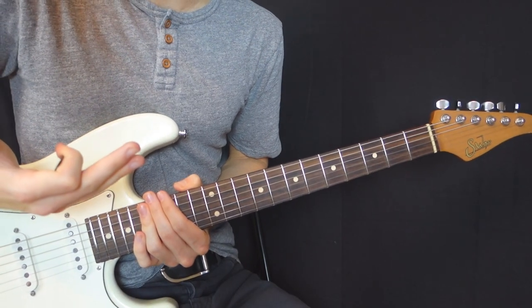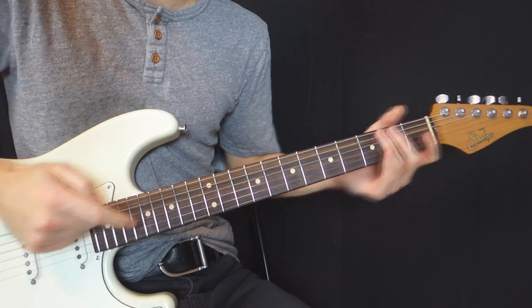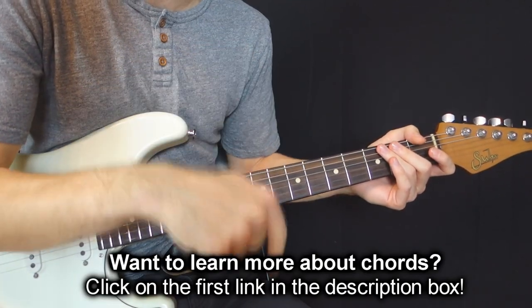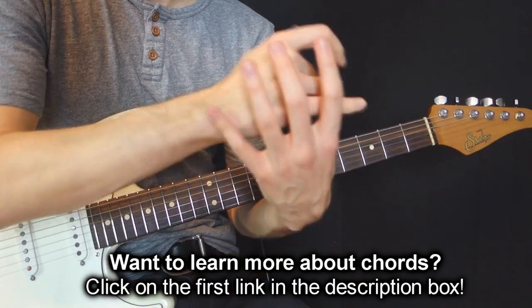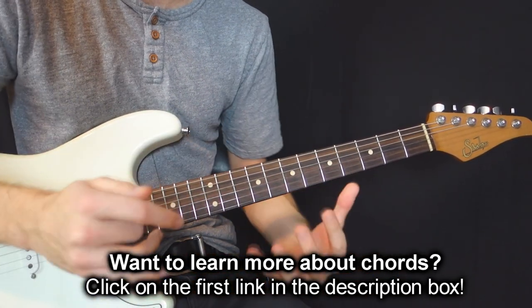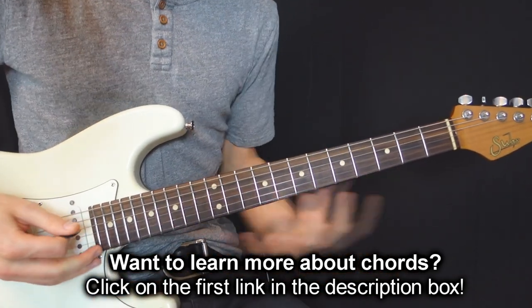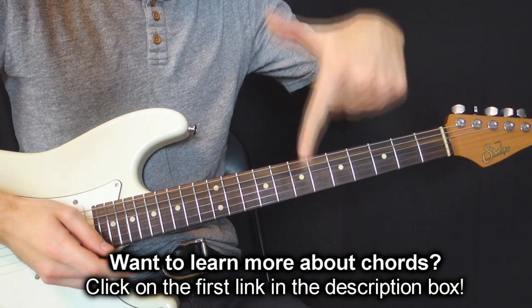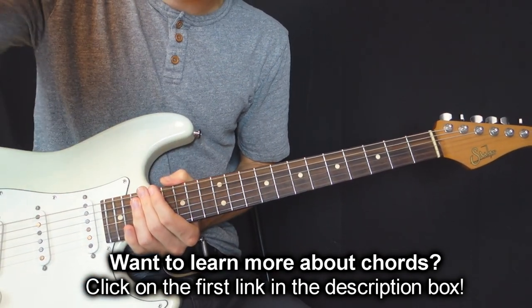Thanks for watching. If you're interested in going more in depth with your ambient chords, you can learn more about my chords program — a big program where I teach everything about chords and everything I learned in the last 12 years at university and beyond. If you want to learn more, click on the first link in the description box. Thanks a lot for being here with me, and until next time, au revoir.